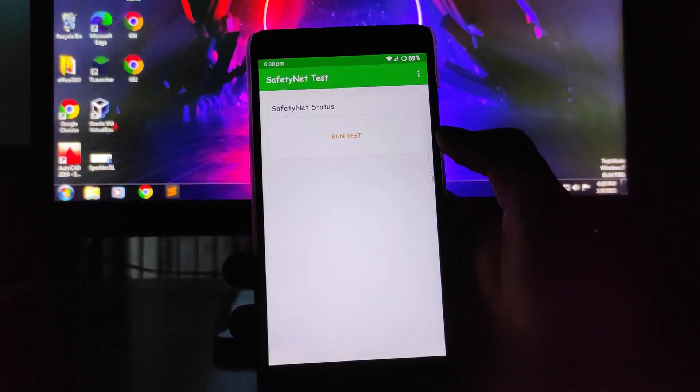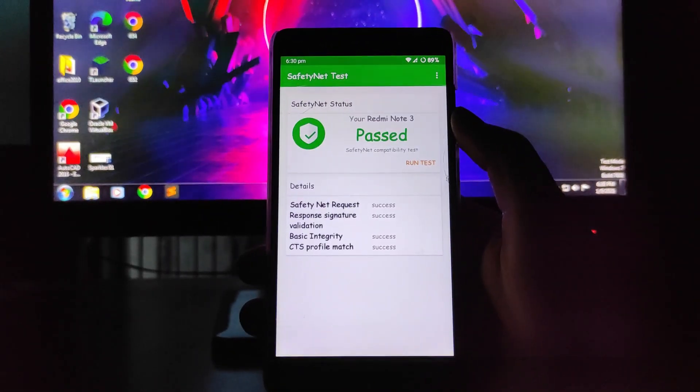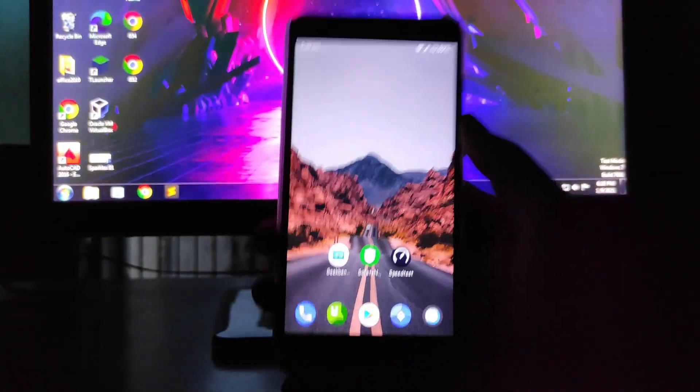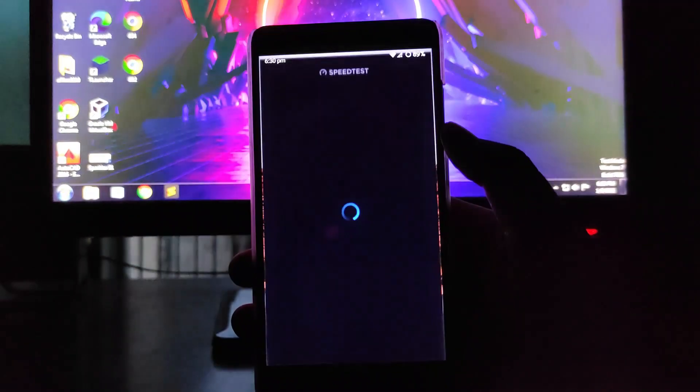Moving forward to Safety Net — the Safety Net status has passed. It asked for face unlock and app lock verification, and I'll show you it passed right in front of you. This is good news for those who use banking apps on this phone.